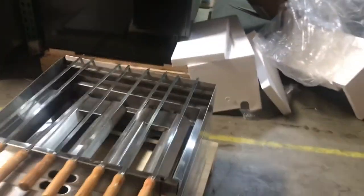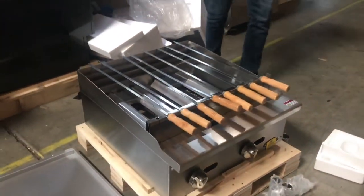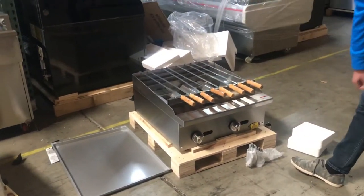In the back, you'll be able to locate your gas intake. It is an all-stainless steel unit. As you can see, it has a waste tray as well — over here on the side, you'll be provided with a waste tray. In the front, you've got your switches for the fire.